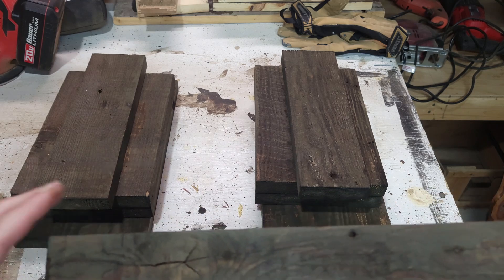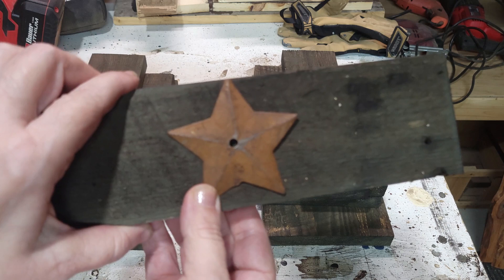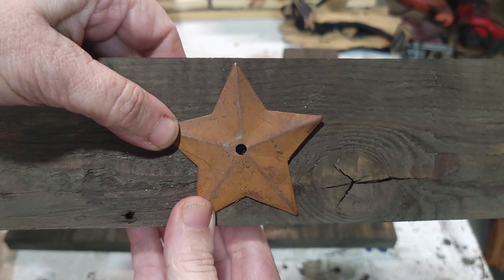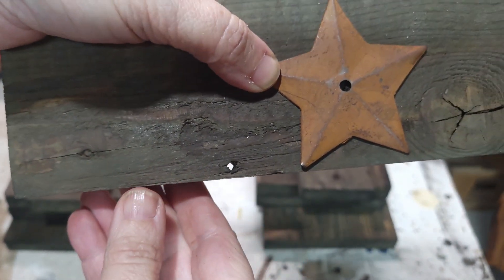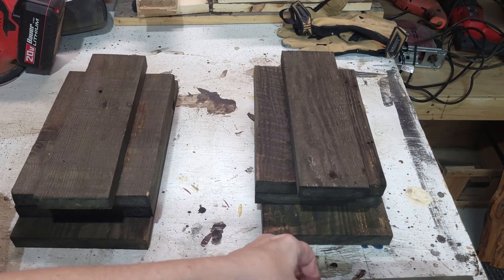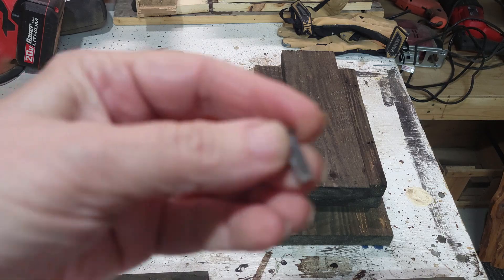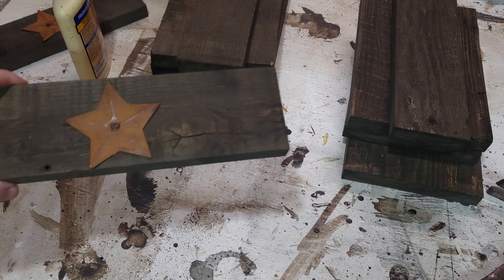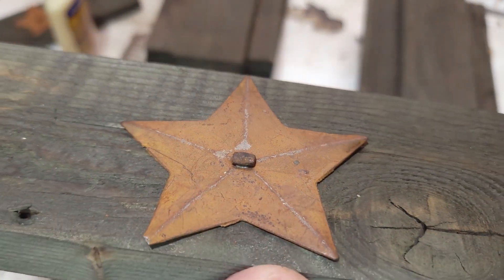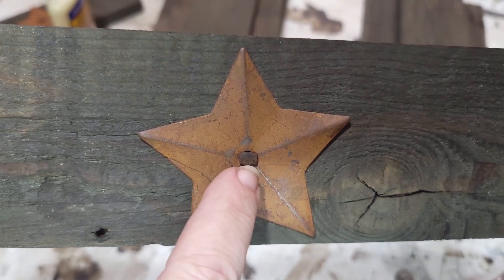We have a hole in each one of the roof pieces and we'll just place our star here. Look at this natural wood cracking — there are some nail holes, it's so rustic. We'll put a little glue into the hole, then tap the little nail in there, and our roof piece will be done. All I did was put a little dab of glue into the hole, added the star, and put the little nail in there.